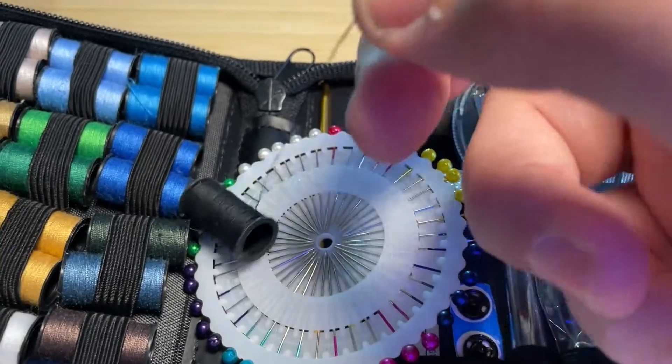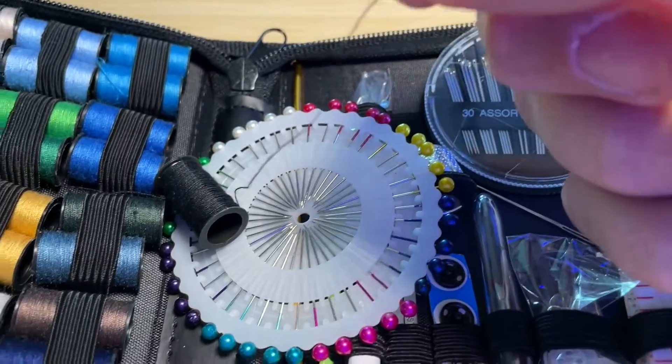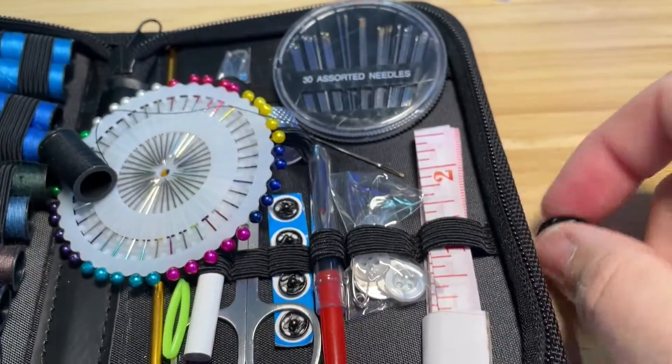It was a little difficult to find, but it looks like I finally found the right piece of string that was loose. Now I can unwind this, get it into the needle, and put my little button on.